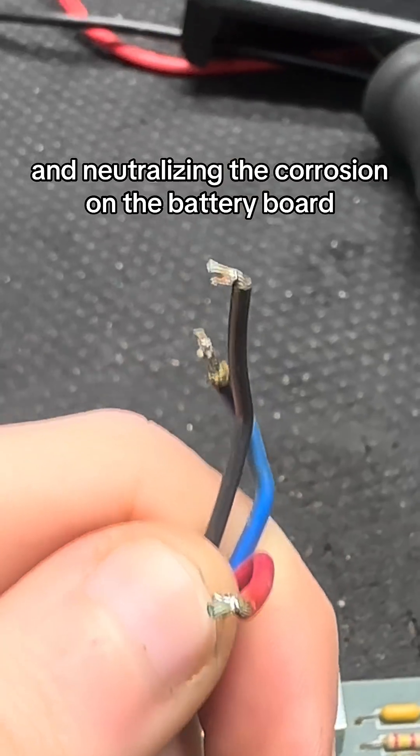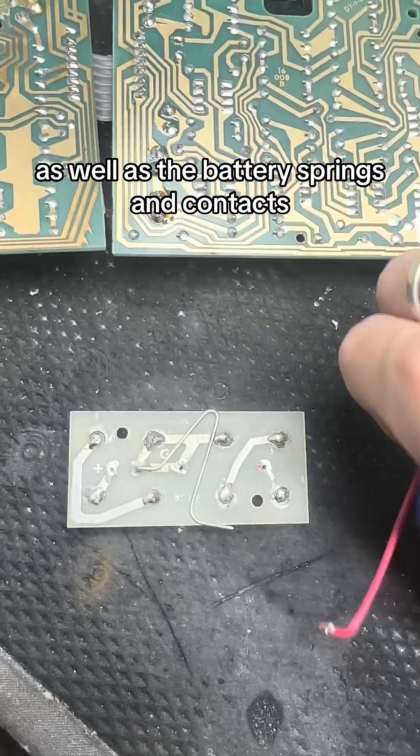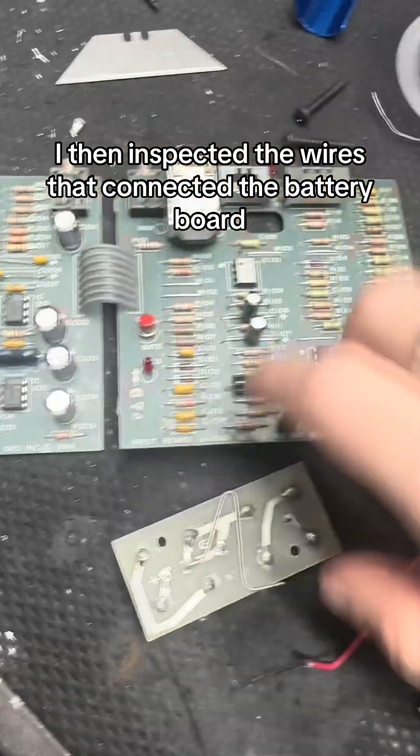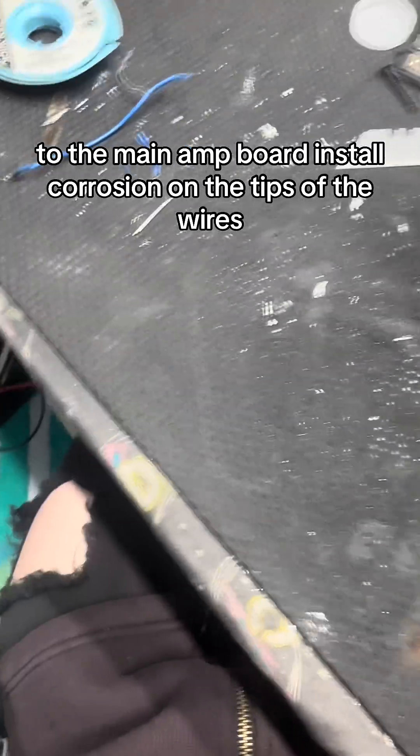After removing, cleaning, and neutralizing the corrosion on the battery board, as well as the battery springs and contacts, I then inspected the wires that connected the battery board to the main amp board and saw corrosion on the tips of the wires.